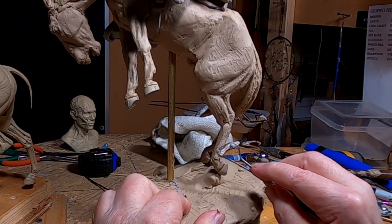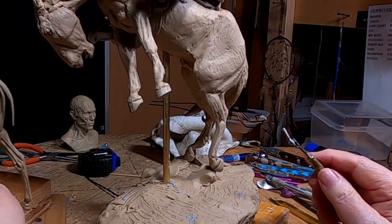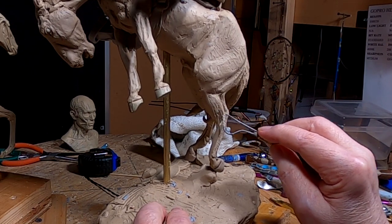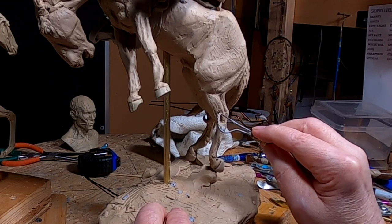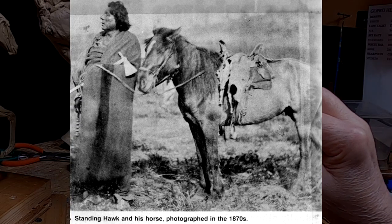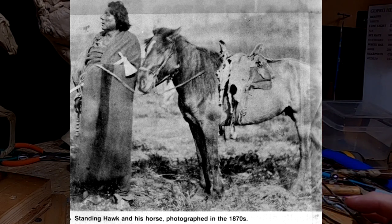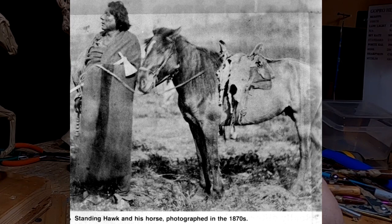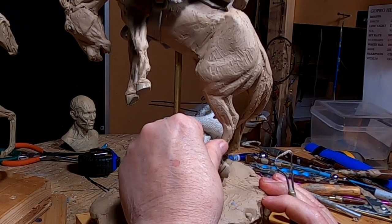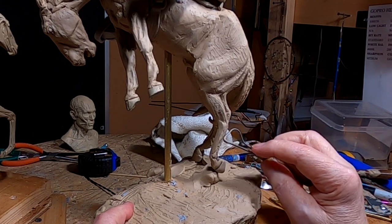I was mentioning yesterday how horses back in the early 1800s were small mustangs. I've got a picture of a Native American standing next to his horse, and the horse literally has no neck. It obviously was a good horse because he wouldn't have ridden a bad horse — it just was a damn ugly horse.